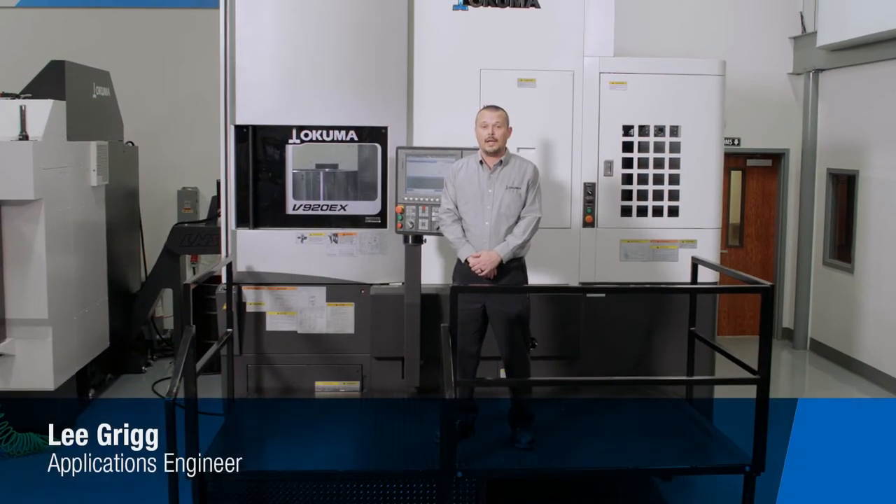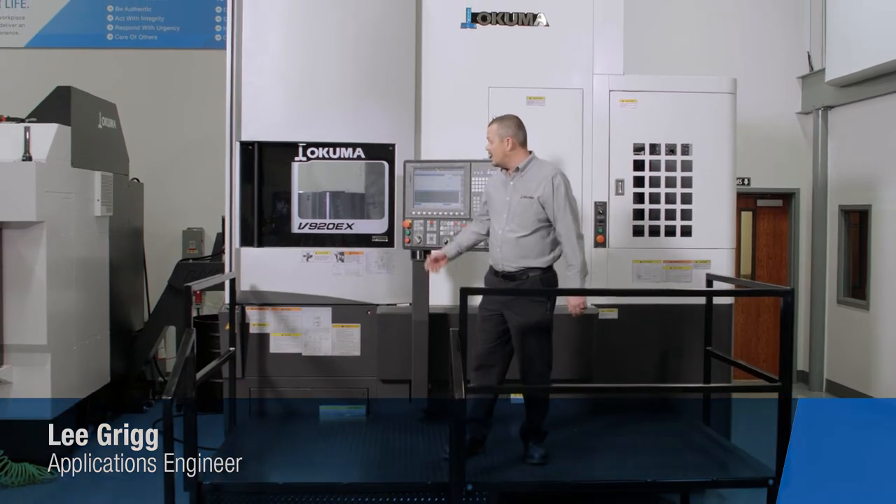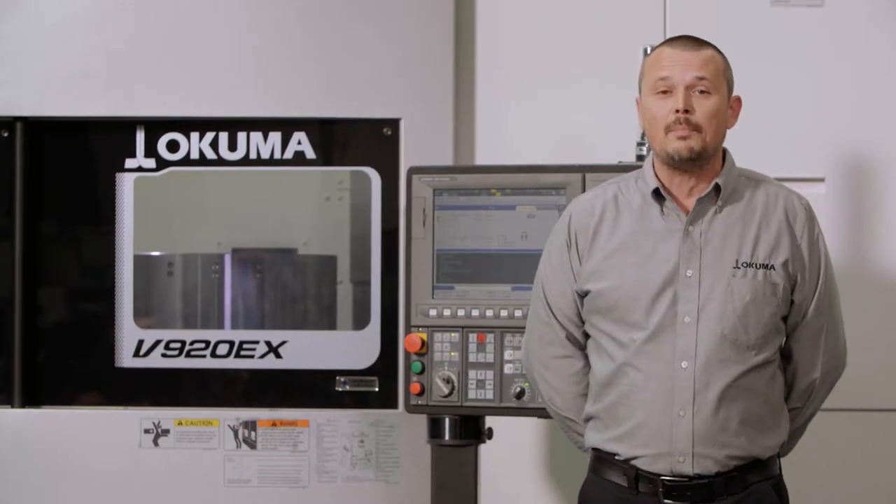Hello, my name is Lee Grigg and I'm an applications engineer here at Akuma, and I'm here to introduce the V920EX — the vertical lathe that towers above our competition.